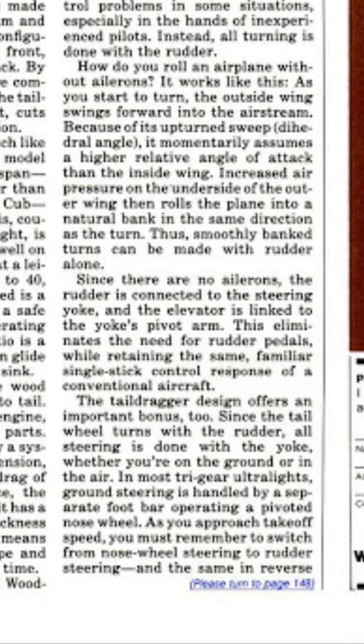'Since there are no ailerons, the rudder is connected to the steering yoke and the elevator is linked to the yoke's pivot arm. This eliminates the need for rudder pedals while retaining the same familiar single-stick control response of a conventional aircraft. The tail-dragger design offers an important bonus too — since the tail wheel turns with the rudder, all steering is done with the yoke whether you're on the ground or in the air. In most tri-gear ultralights, ground steering is handled by a separate foot bar operating a pivoted nose wheel, and as you approach takeoff speed you must remember to switch from nose wheel steering to rudder steering, and the same in reverse.'